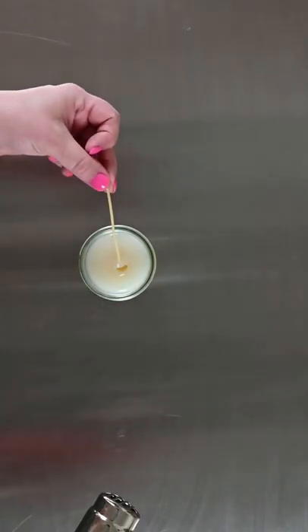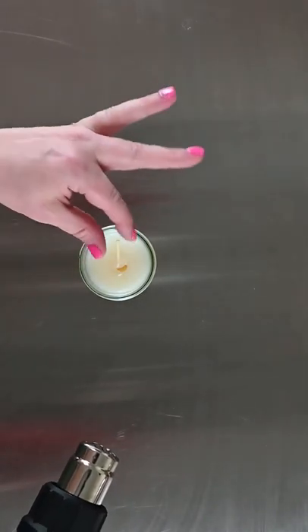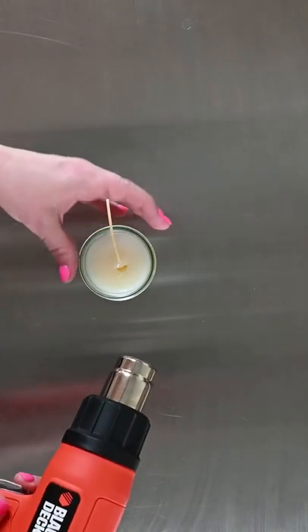You want to kind of pull the wick to the side like I'm doing. Don't worry — like I said, if it does kind of get off-centered, we've got it long enough so that we can recenter it before the wax sets back up.